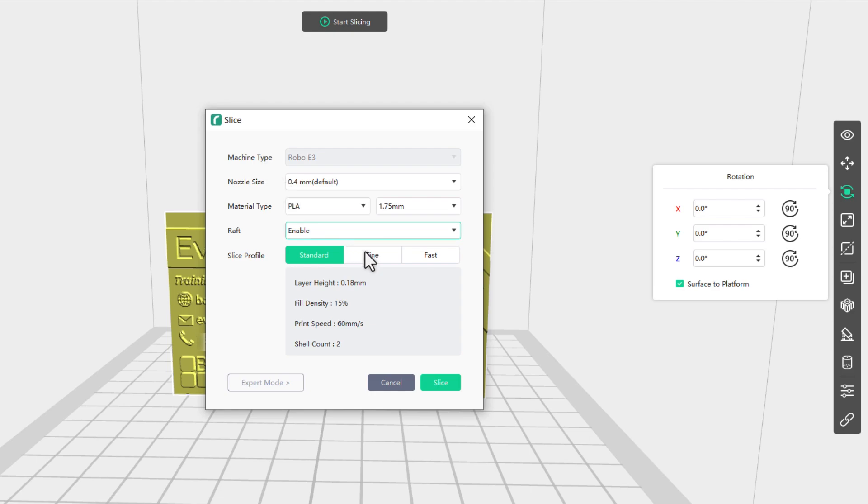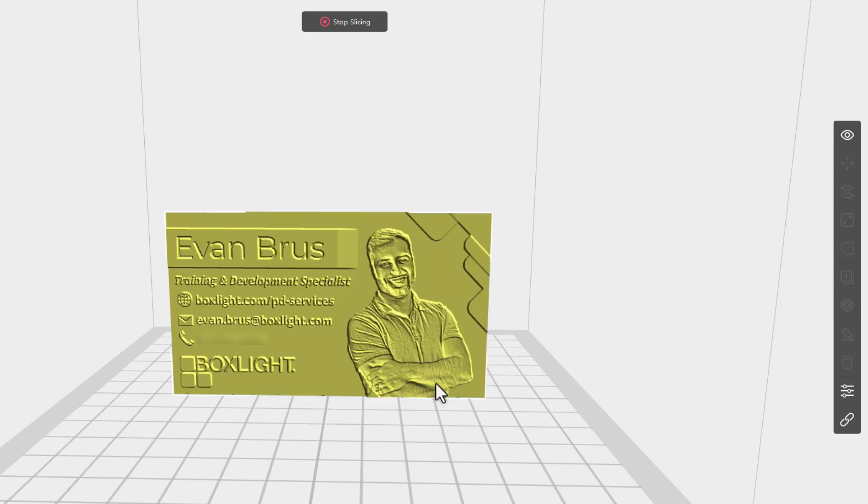We are also going to choose a fine print profile — that's a layer height of 0.12 millimeters. You can certainly print this with the standard print height, but I find a little finer layer and a little more detail really adds a lot to that business card. And we go ahead and slice.